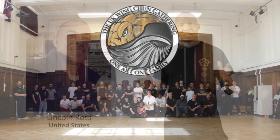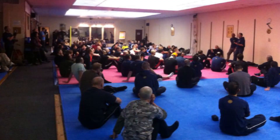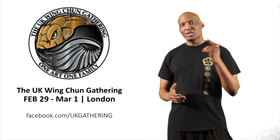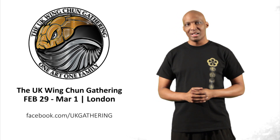Before we leave, let's give a community shout out to the UK Wing Chun Gathering. It's an event that brings together practitioners from many different lineages under one roof to share insights and train together. This year, the UK Wing Chun Gathering will take place in February. If you're looking for an opportunity to expand your horizons and expose yourself to different interpretations of Wing Chun, it's a great cause to support, and the proceeds will go to charity.